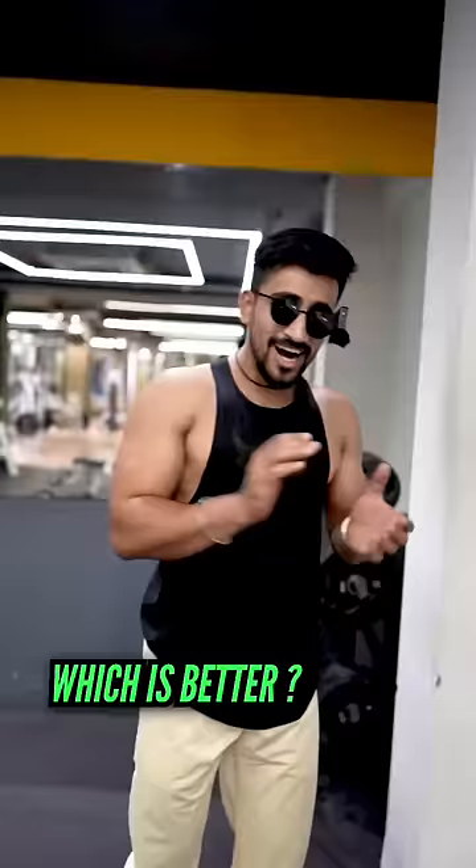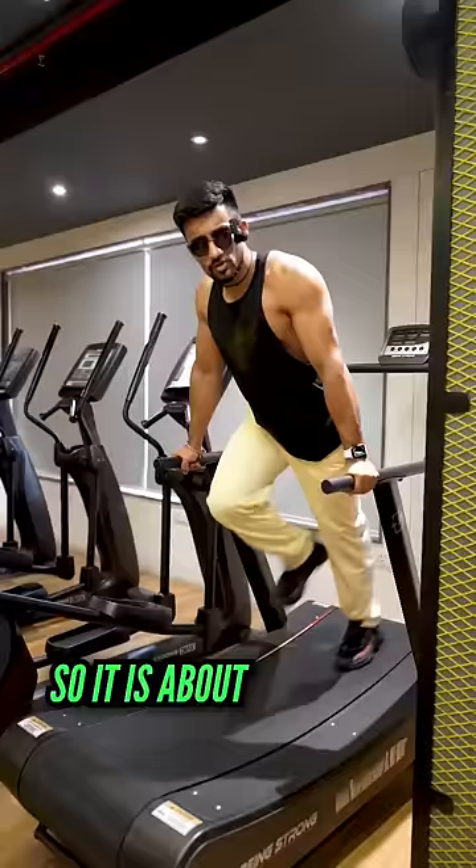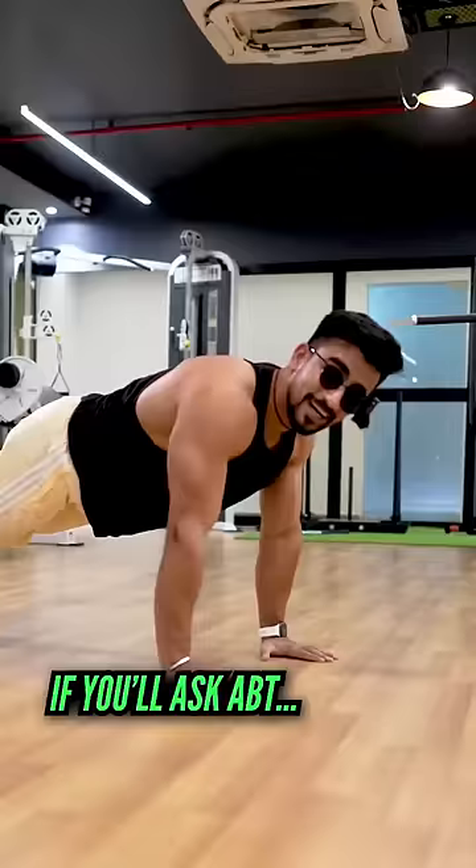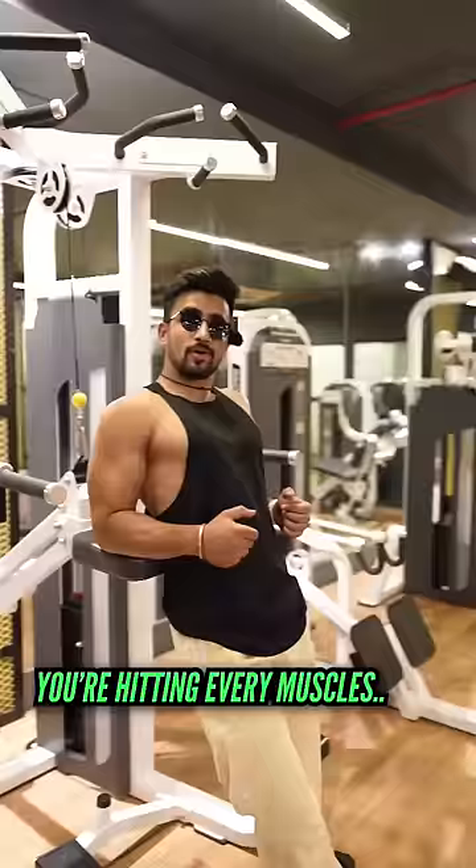Which is good between both? Both are good. Because if you go to the gym, it is about sustainability — whichever workout structure you can sustain is good. But if you ask which one is more effective, it's Push-Pull Legs, because you are hitting all your muscles twice a week. Hit the follow button always.